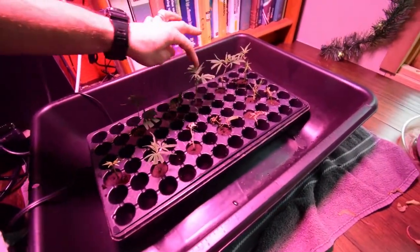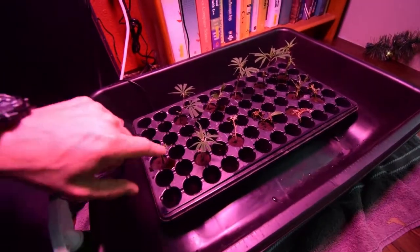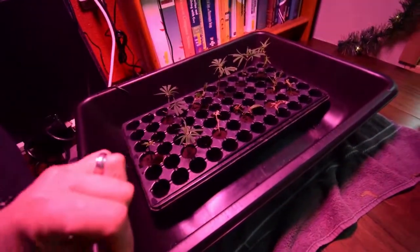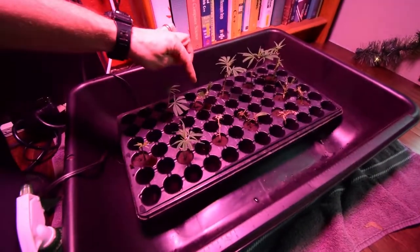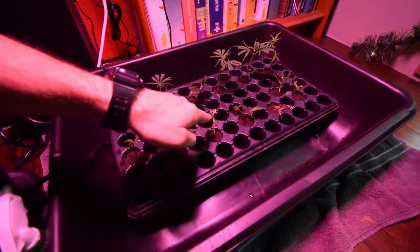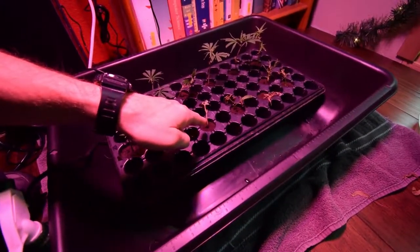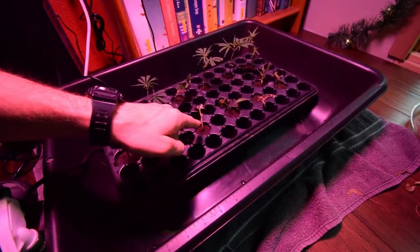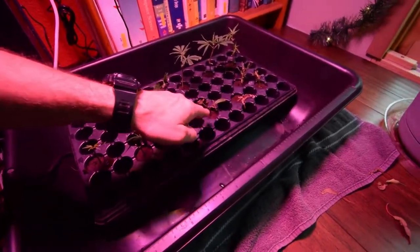These are doing really well — along with this one and this one. Those are my main superstars. The extras I had that were more like top cuttings, I spread around, so like this one here. It seems to be hanging on. These were more towards the very tops of the cuttings, and I wanted to see if I could actually get those to take root.